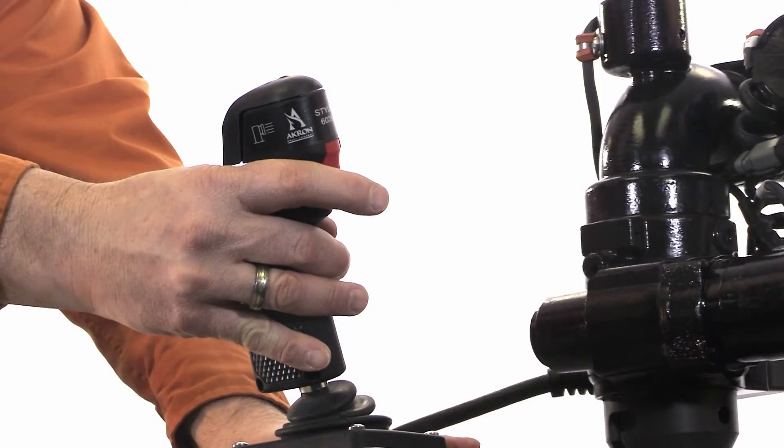Here we have a standard joystick. You can see the monitor responds when you hold the joystick in the direction you want to go.